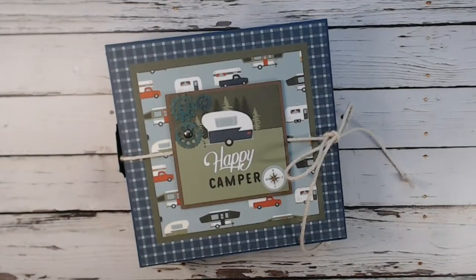In this tutorial video, I show you how to make this 8x8 three-page set album using Echo Park's Let's Go Camping 12x12 paper collection from CountryCraftCreations.com.